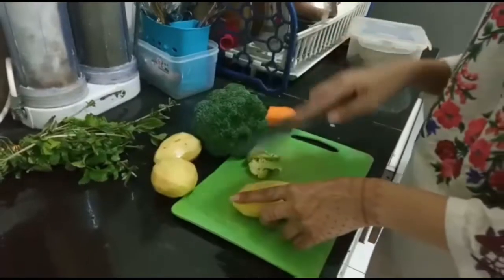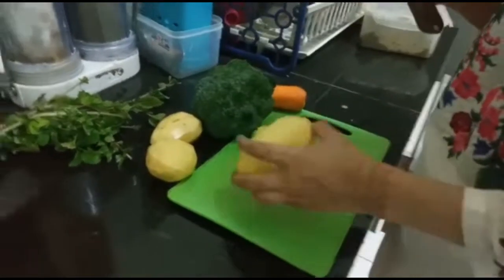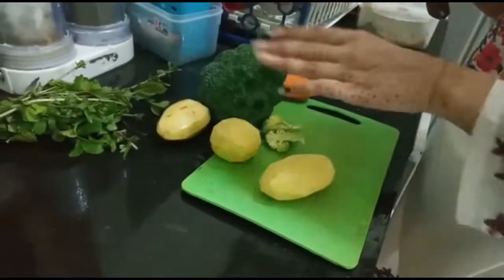This is good for the vegetables. We layer the chicken with vegetables. We will keep potatoes, broccoli, and carrot.